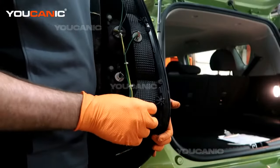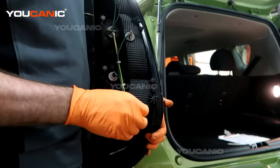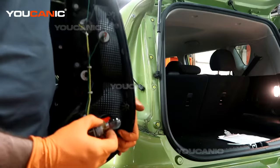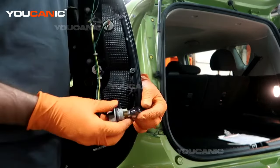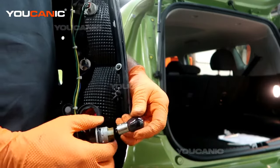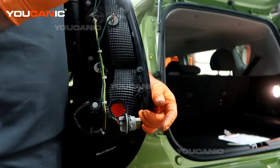You'll be able to just twist that a quarter turn counterclockwise, to the left. So you pull that light out, and then you would be able to press this in and twist it to unlock it.